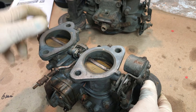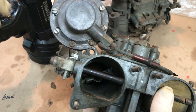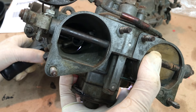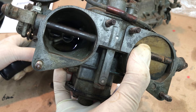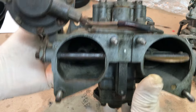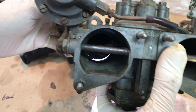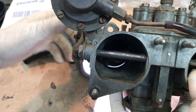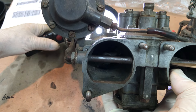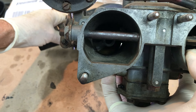We'll also test for light coming in around the throttle plate. Get that lined up where you can see — see the light coming through down there? Not supposed to have that. Same thing on the other one — you can see the light there.